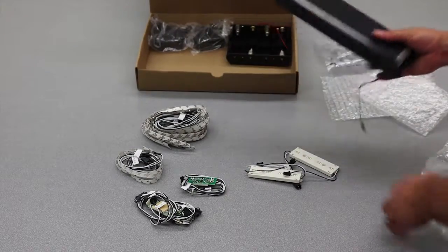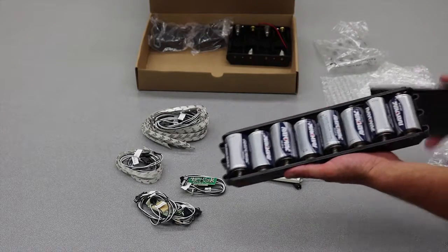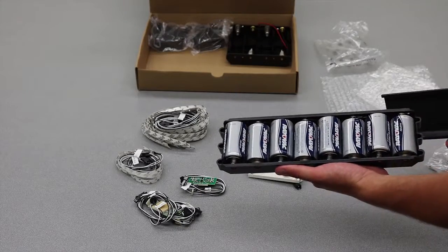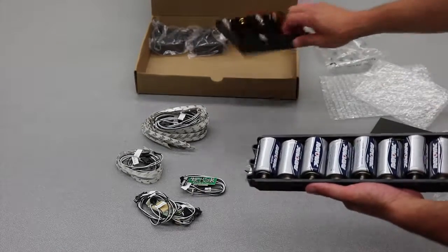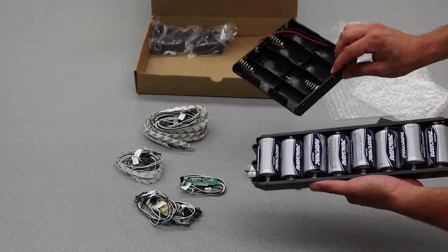We do include some batteries in the shipment. 12 volts would be 8 batteries. We've got an 8 D-cell battery pack. This is commonly used in semi-permanent and temporary displays.